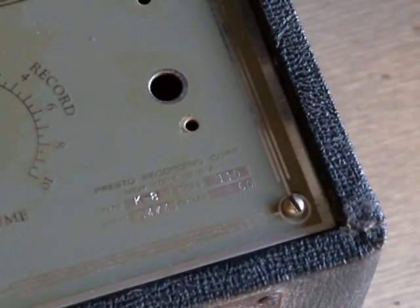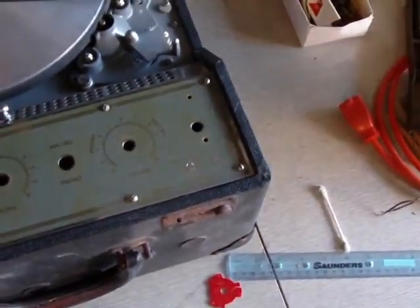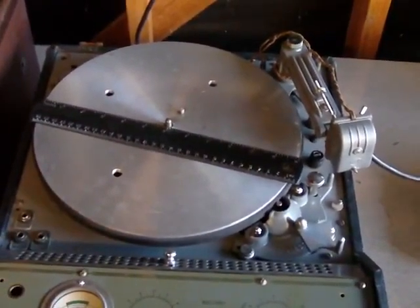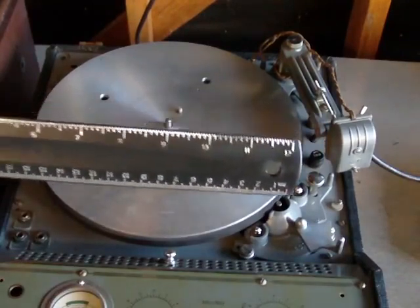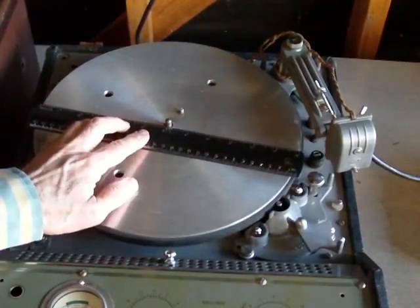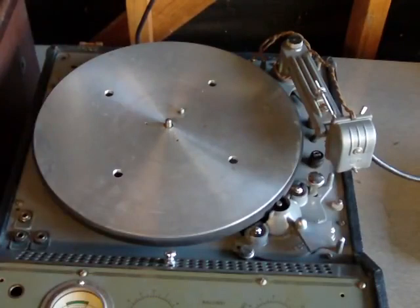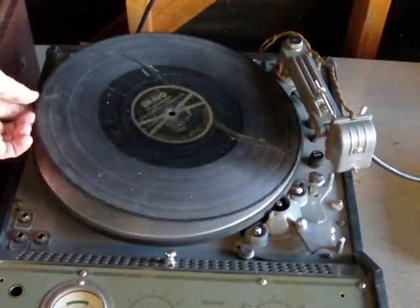This is going to show you how the Presto K8 Turntable Recording Cutter works. Back up here again. You'll see that it takes a full 12 inch record. This is a 12 inch ruler — put the spindle at 6 inches and you see that it's the full width of a long playing record. I have a long playing record here, just for comparison of size.